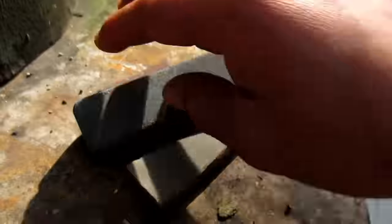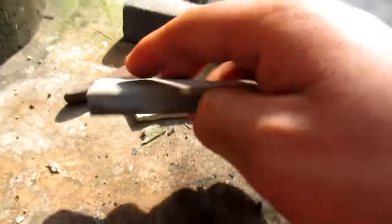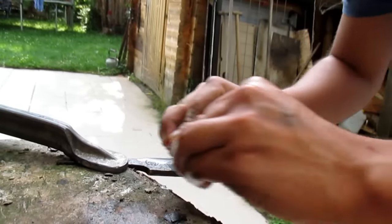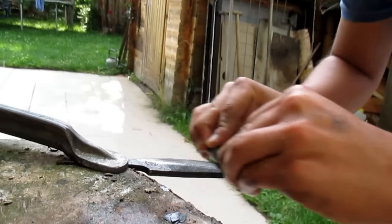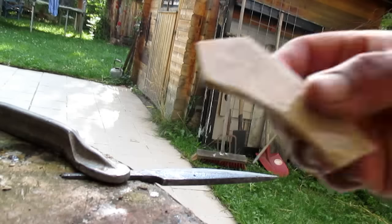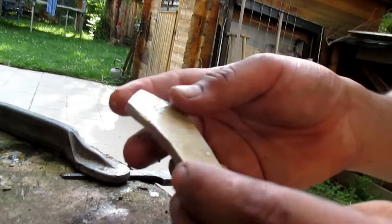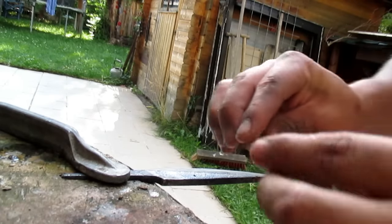I'm gonna use some of these rough sanding stones, and after that I'll move on to some sandpaper. I figured out that this stone here is very very fine — finer than I thought — and I think I don't need sandpaper after the stone, so it's pretty cool.